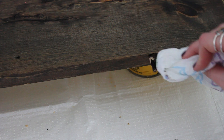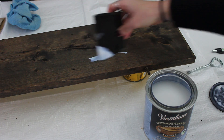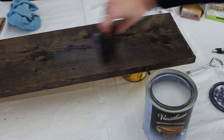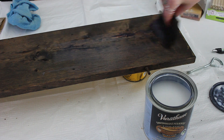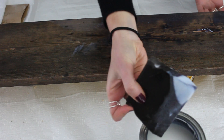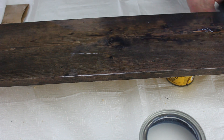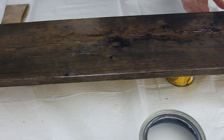I covered the dowels with stain to make them match, then gave the whole thing a bunch of clear coats — at least three on top, bottom, and all sides. It's going to be in the shower and it can get wet, so you don't want it to rot. Sand and wipe down between coats. That's also why I went with wooden dowel hooks — to avoid any metal that could rust.